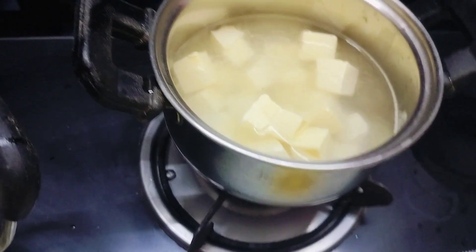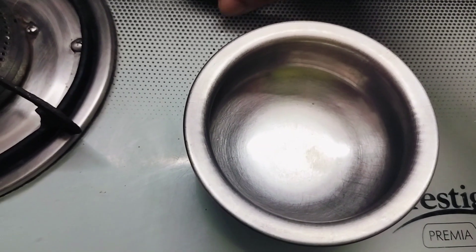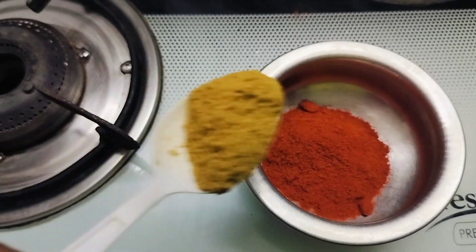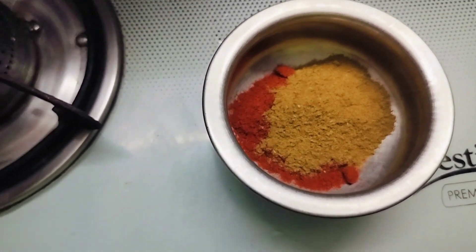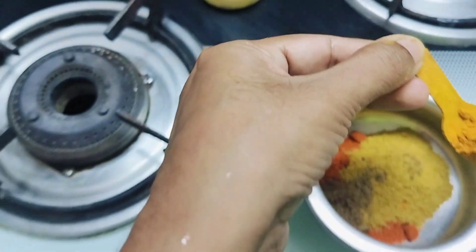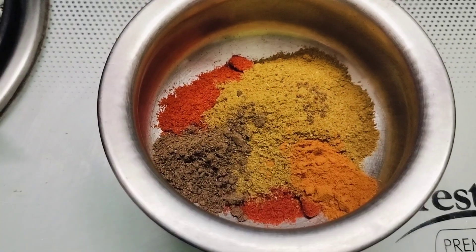Close it with the lid and keep it aside. Now we'll take the masala powder required: 1 tablespoon red chili powder, 1 teaspoon coriander seed powder, half teaspoon garam masala powder, and quarter teaspoon turmeric powder. Keep the required masala powder ready so we can add it easily during cooking.